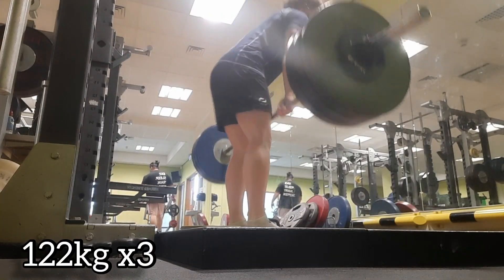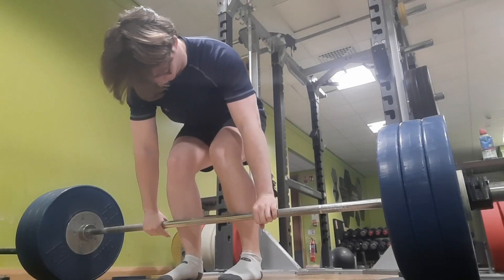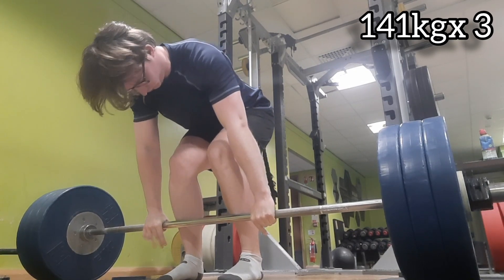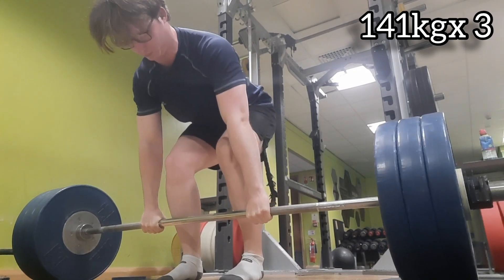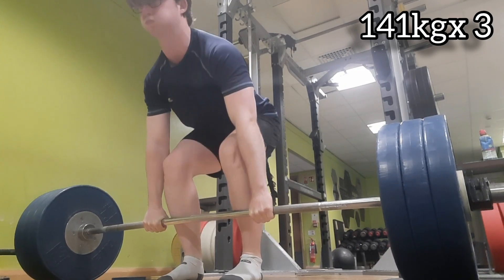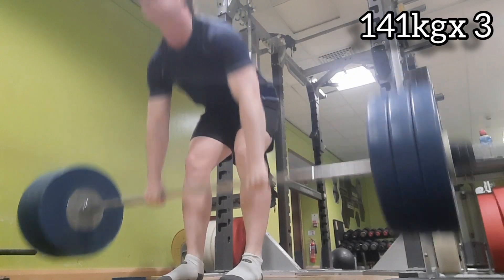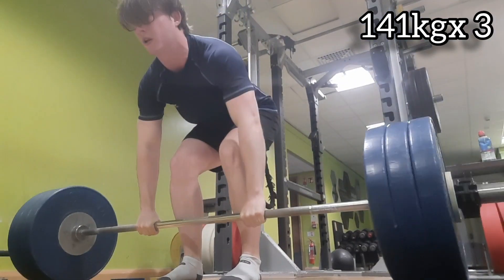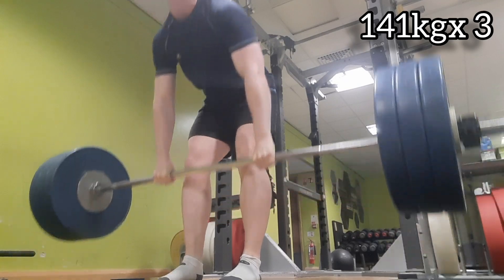Probably could lock them out a little bit better, but shouldn't matter too much. Then here is 141 kg for three reps — these were very easy, no problem with them. As you can see, using hook grip, just being really explosive and tight.